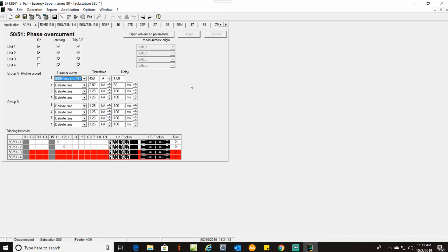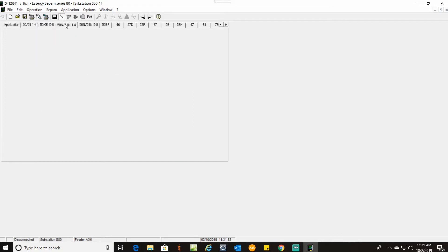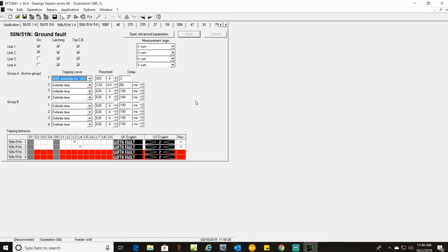Not using any other settings on the 50-51. Next we'll move to the 50-51N, which is your ground fault. Here we have our ground fault pickup — both time overcurrent and instantaneous. The settings for Unit 1 (time overcurrent) is IEEE Extremely Inverse at 420 amps with a delay of 2 seconds. Instantaneous pickup is 2,820 amps at 60 milliseconds. Make sure you have both latched and trip the circuit breaker checked on. If you have all your settings in there, hit Apply.